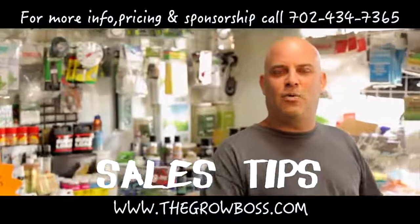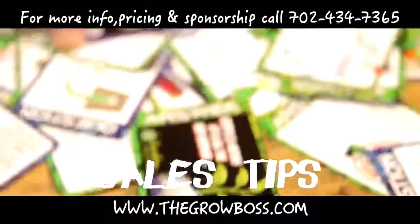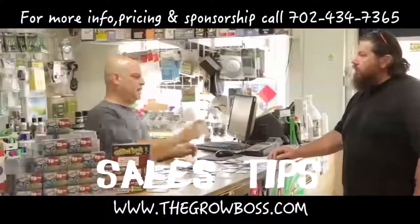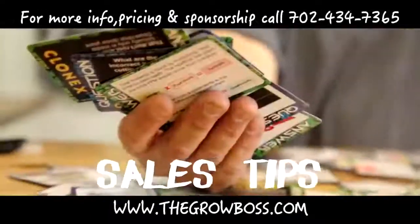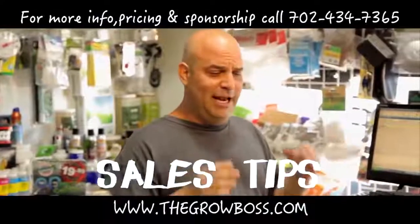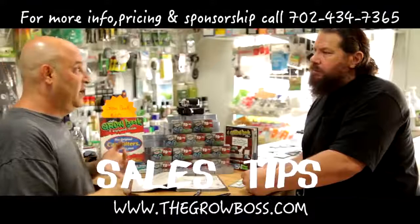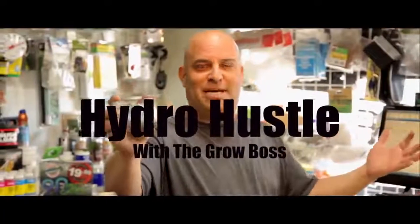If you're at the store all day long, what do you do? Take some of my No More, Grow More cards and spread them out on the counter. A customer comes in, give them some cards. Next time they come back, they'll be asking for them. Why? Because it's everything they need to know to grow. And I can be sure of it because it answers all the questions I get in the store day after day. The No More, Grow More Fat Cards by me, The Grow Boss.